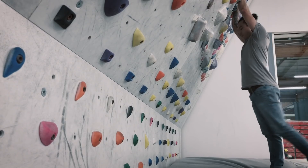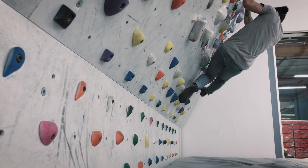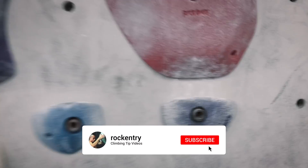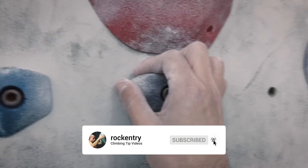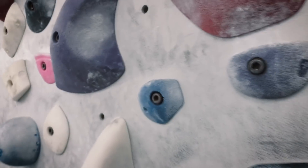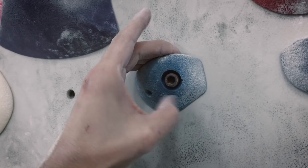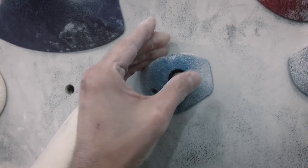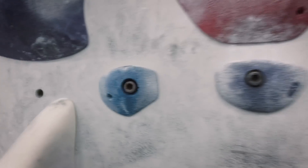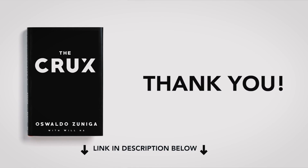If you enjoy this video or find it useful, please hit that like button — it lets me know you're enjoying the content. If you haven't yet, subscribe and click the bell notification so you get notified about my videos. I also want to thank again those of you who supported me with my book — that really means a lot. Love you guys so much for watching, and I'll see you next time.